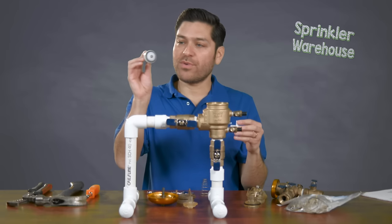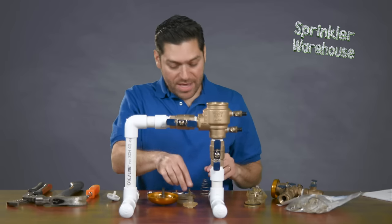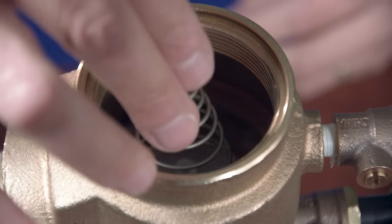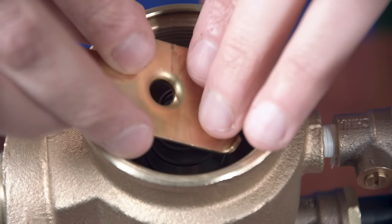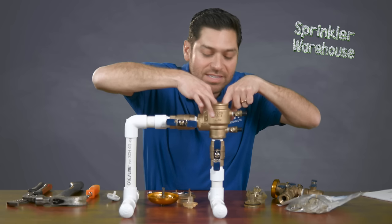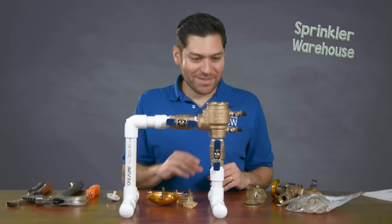We're going to go ahead and replace this check valve with the new one and slip that in there. Then we're going to go ahead and put back the Christmas tree spring — this one should be replaced, and you can pick one up as well. Then we'll put the groove back on to compress the spring and the check valve in its place. This can get a little tricky to insert, but if you do it the proper way it should fasten and groove itself into the PVB. If you don't get it the first time, don't get frustrated — it'll work.